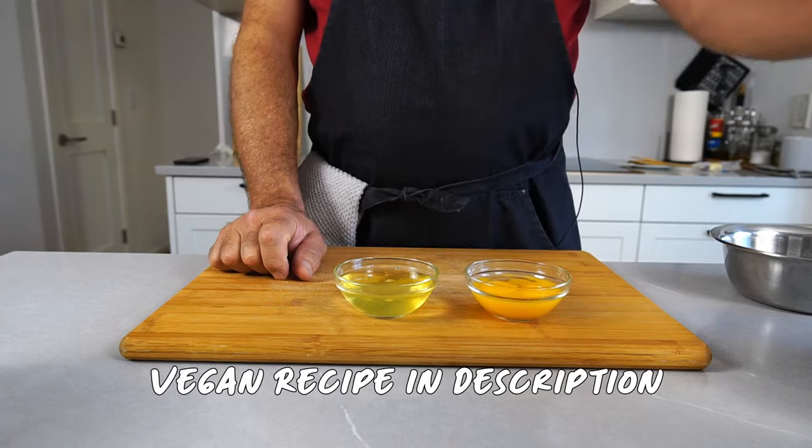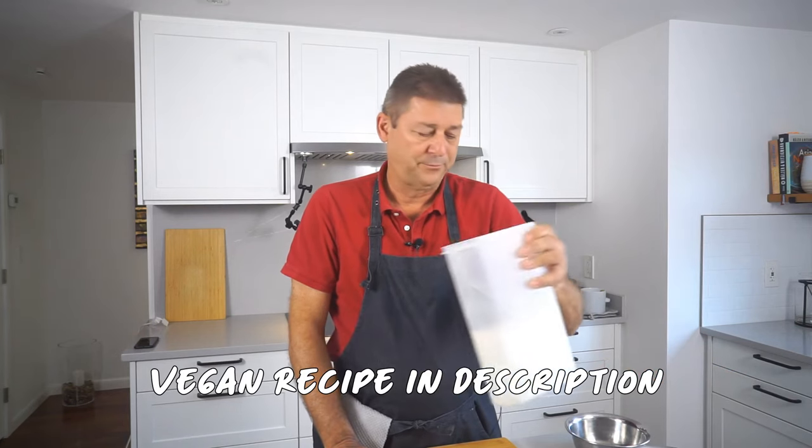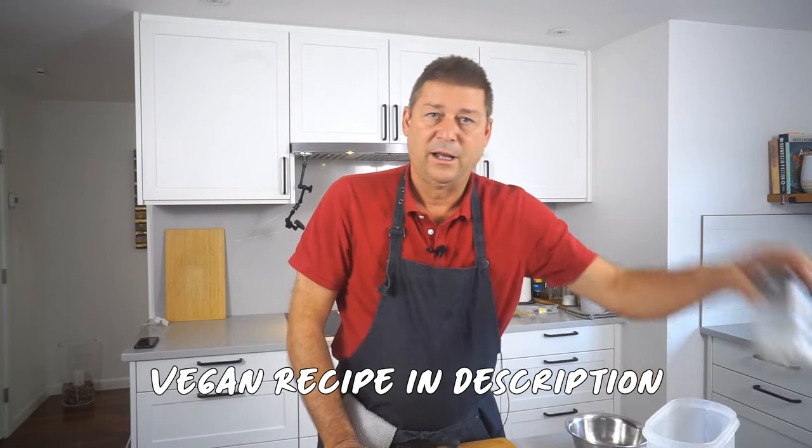You need egg yolks, egg whites, flour, a little bit of sugar, and a little bit of milk.